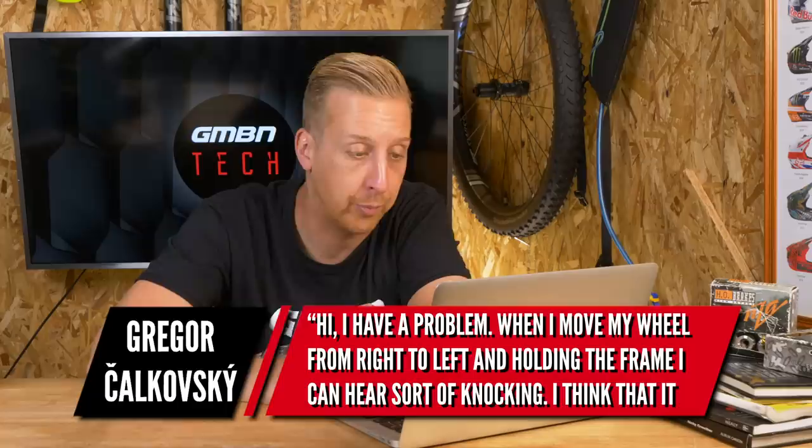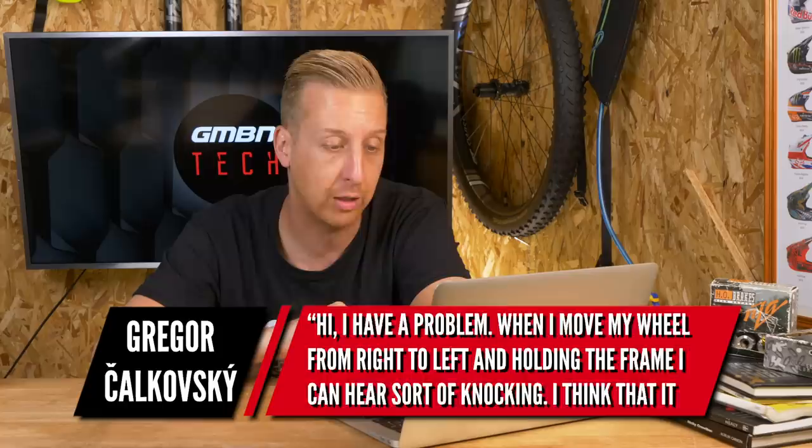A question from Gregor Kolowski. When he moves his wheel from left to right while holding the frame, he hears a sort of knocking. He thinks it could be something from the rear hub and wants to know how to fix it.